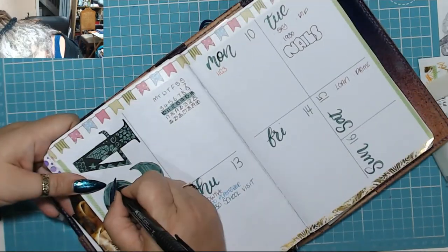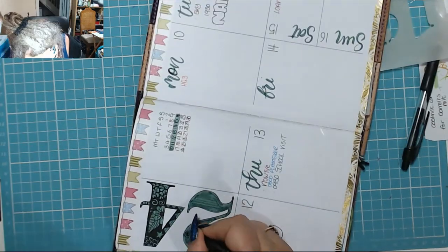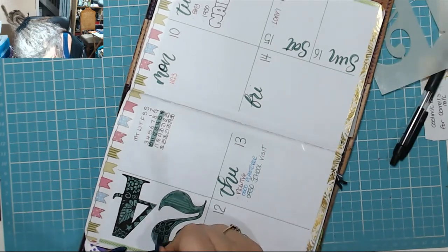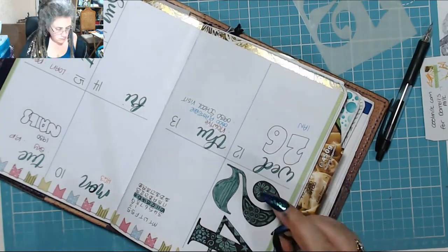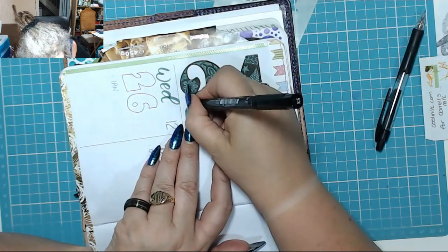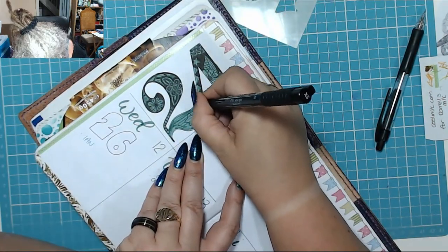Then I thought, oh hang on, there was one that I did back in April that I quite liked, which was all this sort of circle and leaf type one. So yeah, I did that. Then I did some circles down in the little narrow bits because there's not really much you can do in those teeny tiny narrow bits.